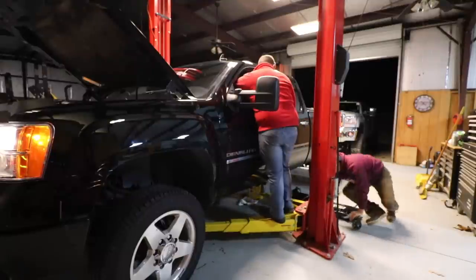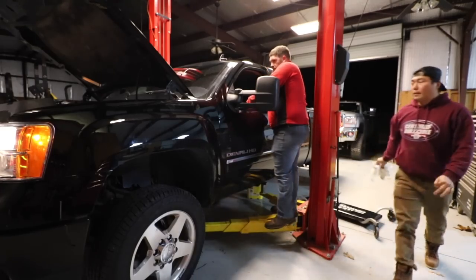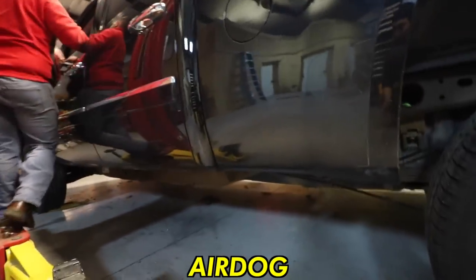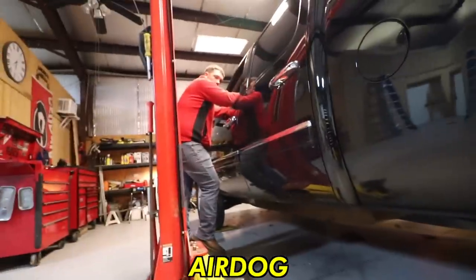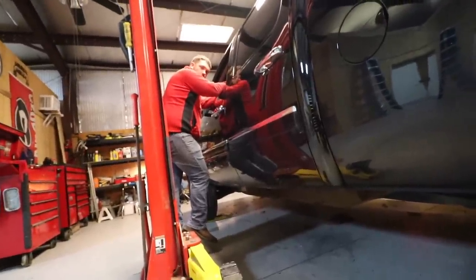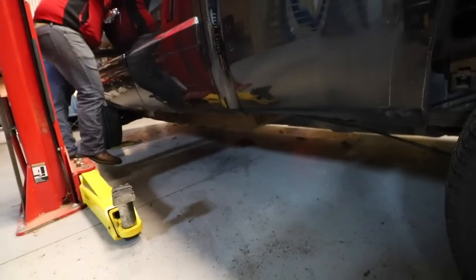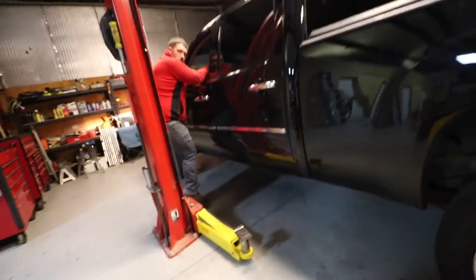Oh my god, way quieter! Holy smokes. Let's start the truck. So this is what the AirDog sounds like in run position — that's it, that's all you hear. Yeah, that's a lot quieter than the fast I had. I don't know if it's because it's one of the bigger fast pumps. And we wired it to the correct spot, because if you take it off front position, it stops immediately — instead of running for like another minute. So yeah, it's way quieter and I'm stoked about it.